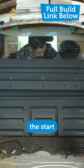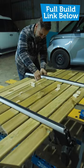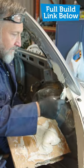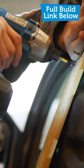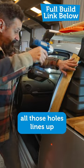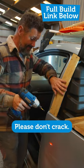This could be the start of it actually becoming a pick-up truck. Hello — no way have all those holes lined up. It looks amazing. Please don't crack.